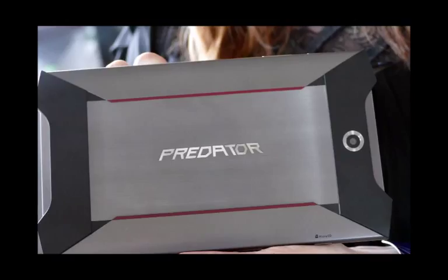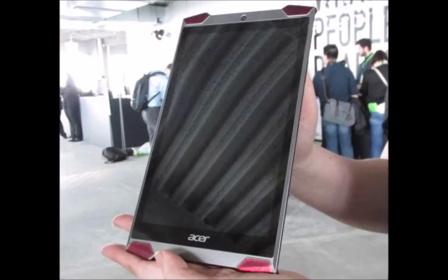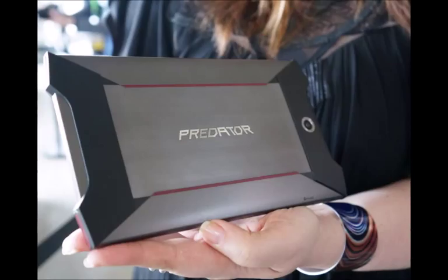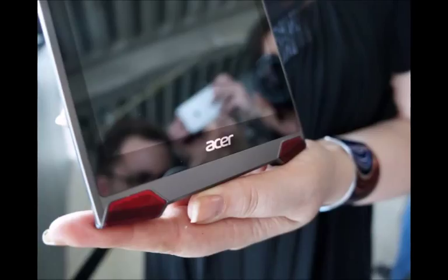Mobile gaming doesn't mean low-power gaming according to Acer and Intel. The companies have joined forces to produce the first 14nm Atom X7 processor-powered, a.k.a. Cherry Trail, Android tablet. The gamer-centric Predator 8 has the Acer Quad Audio system with four front-facing speakers and the aggressive design sense — sharp angles, red, black and gray color scheme — that's been prevalent in PC gaming.